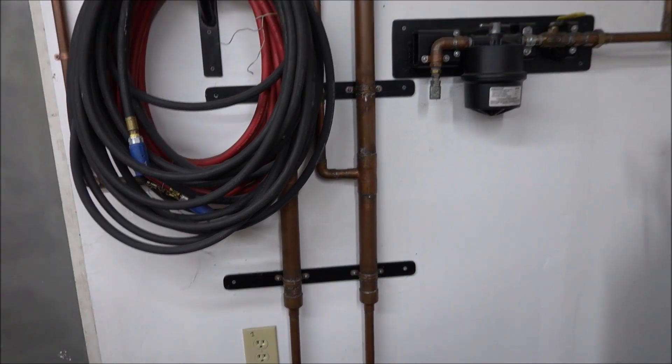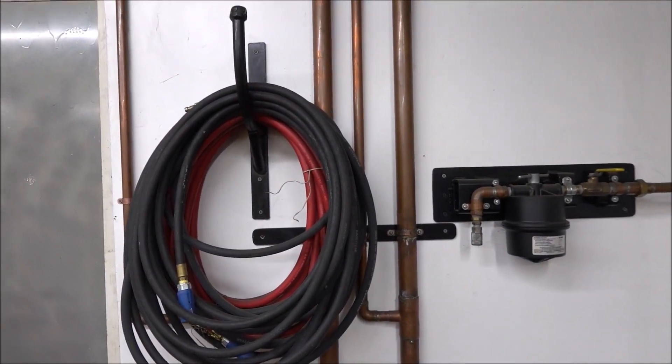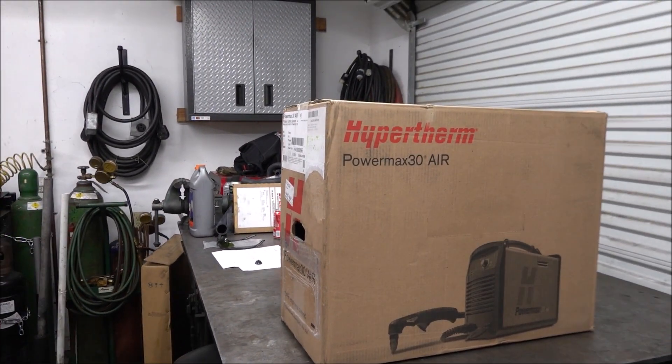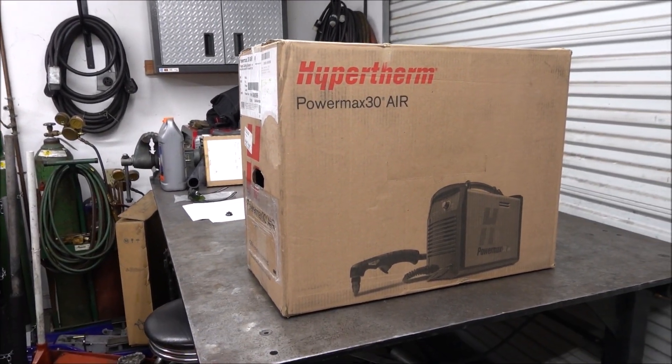Here are the water traps I made — they're out of two pieces of inch-and-a-half pipe. But with the Powermax 30 Air, since it has a built-in air compressor, I won't ever have that problem.